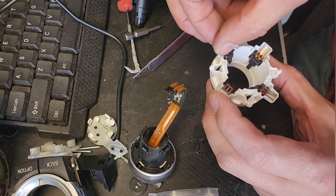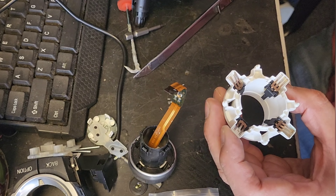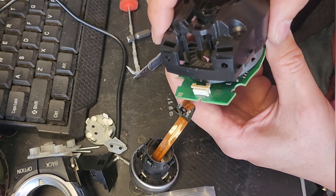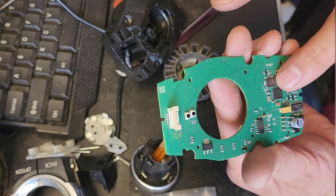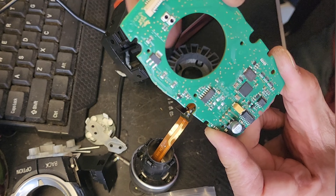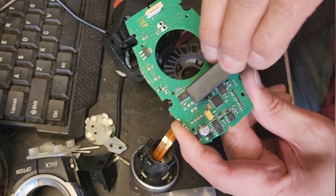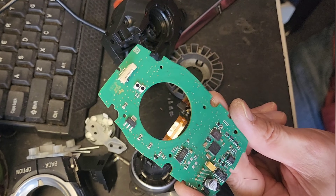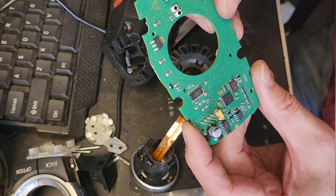Once you clean all that out, put it back in — you have four contacts, make sure they're all clean. Next, we're going to lift this up and separate it to inspect the bottom board. If you look at it, there's a lot of white powder — that's corrosion from spilling coffee or something. Clean all that out. To do that you can use WD-40 or any silicone-based spray, spray it, and clean it with a brush. Make sure there's no residue on the bottom or the top board.